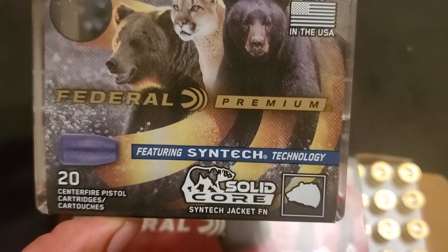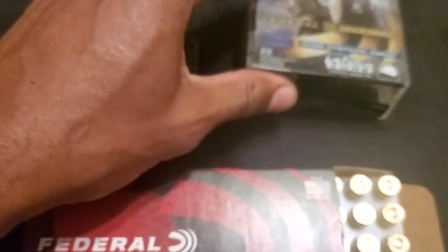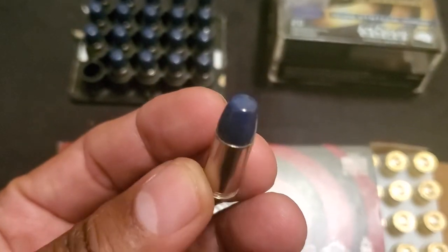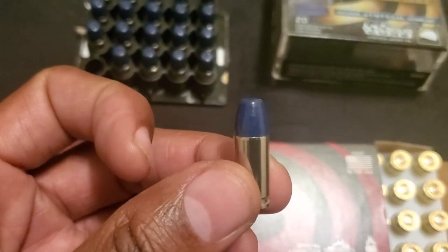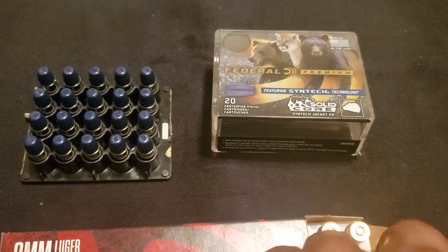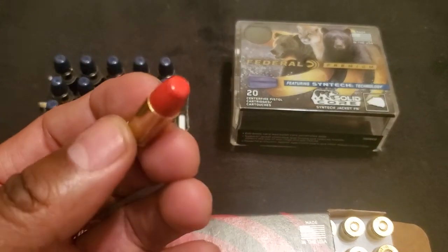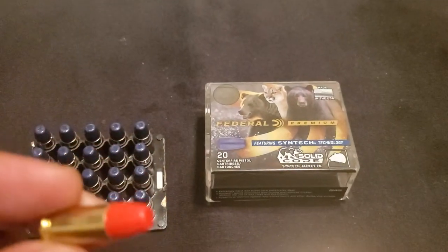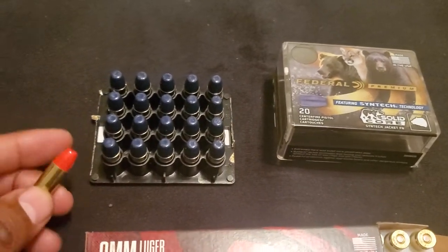And then there's this nine millimeter Syntec, 147 grain — the blue one. It's a hard cast lead round with Federal's Syntec coating for your 9 millimeter handgun. Then you have the red, which is a full metal jacket 150 grain. This could be a carry round or a practice round.